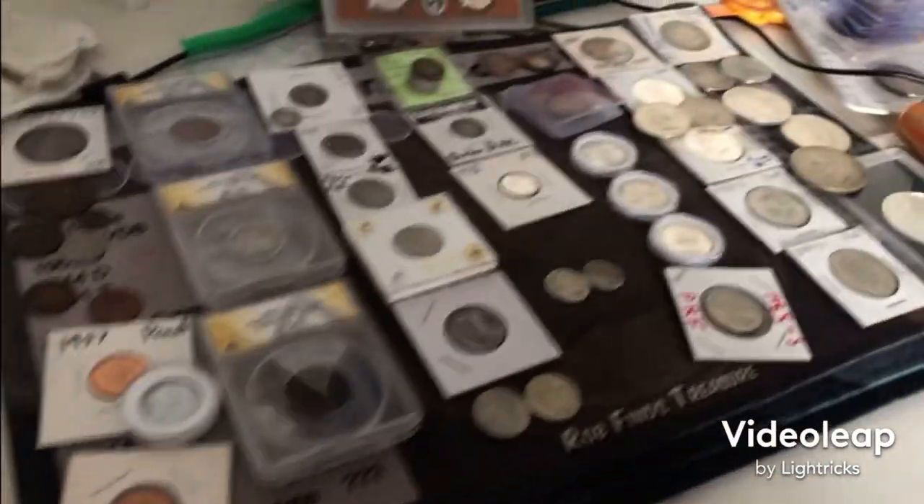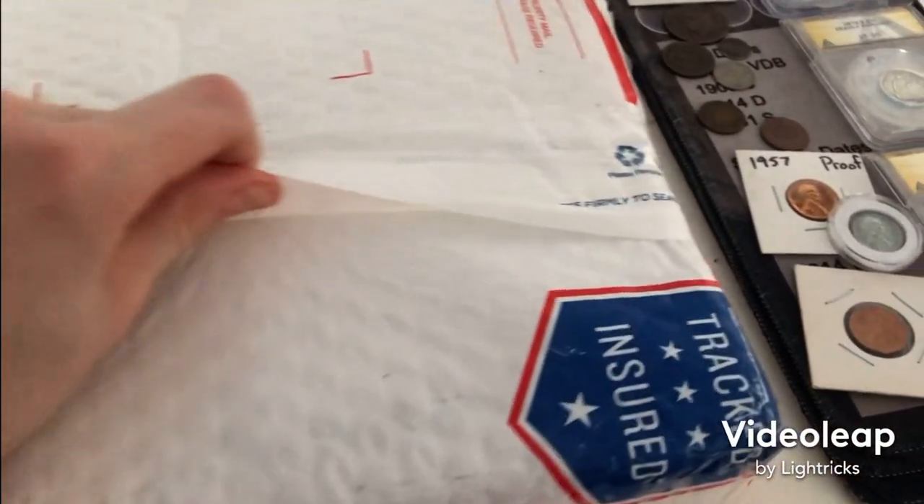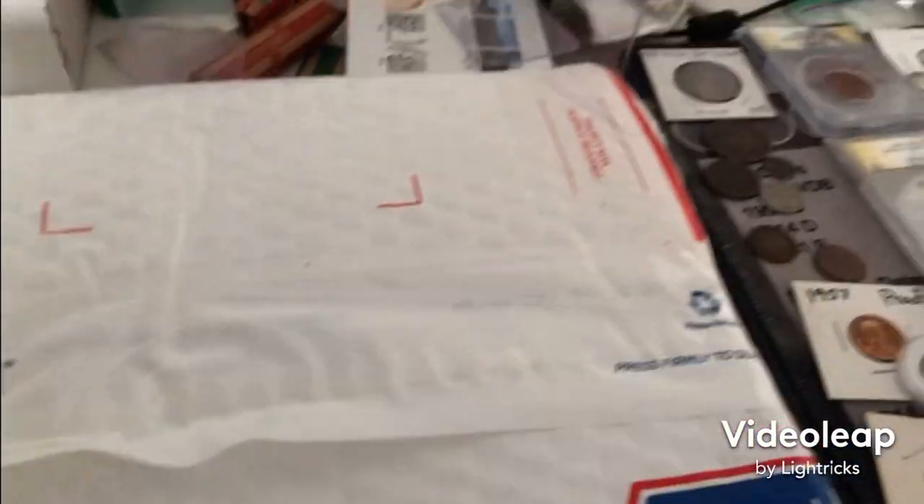Got a package. Hello everybody, Crankid here. I've got a typeset and I already have all the coins out here. I had it ready before it arrived. So without further ado I'm gonna open this and bring you guys back in.